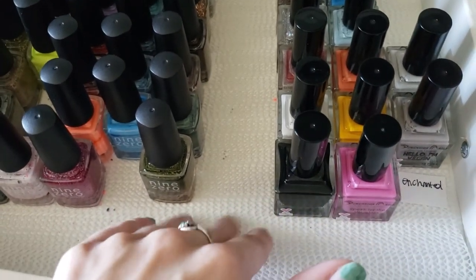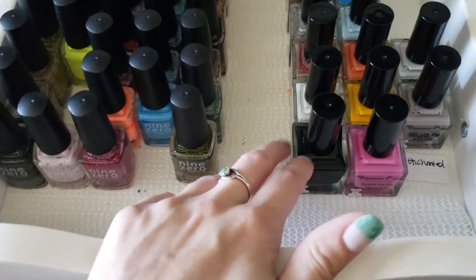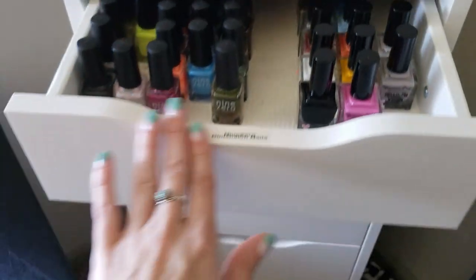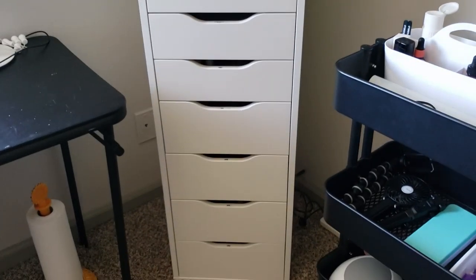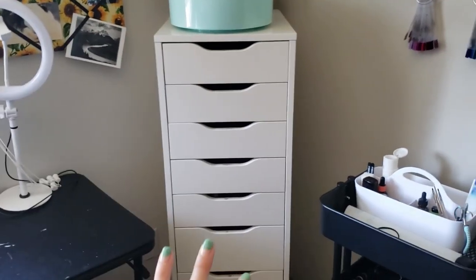I put contact paper or drawer liner from the dollar store in the drawers, and it just helps the polishes not slide around. I really like this system. I think it holds a lot and it's really helpful to just have everything in one place.